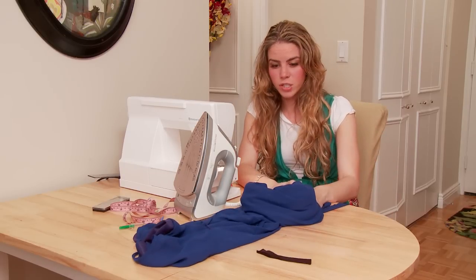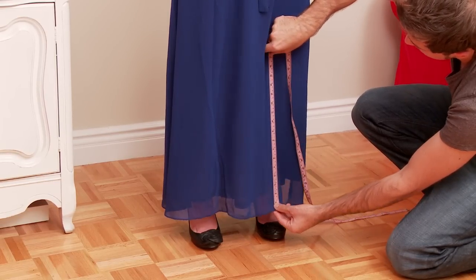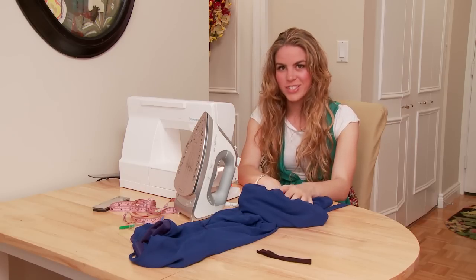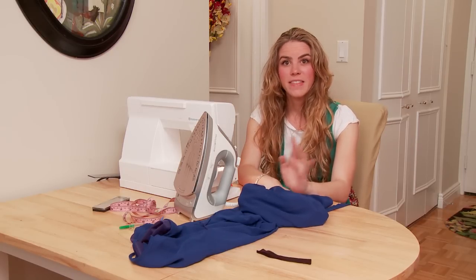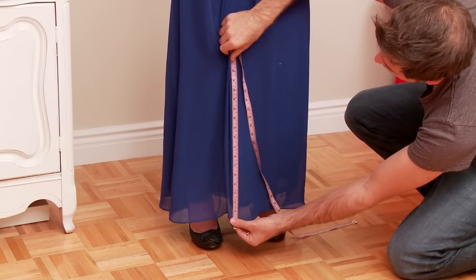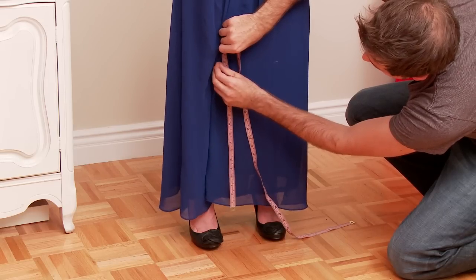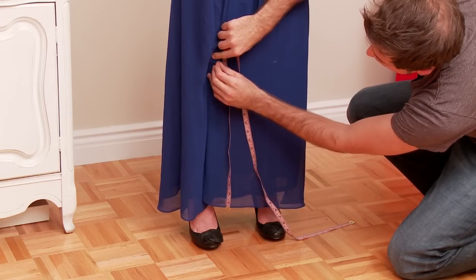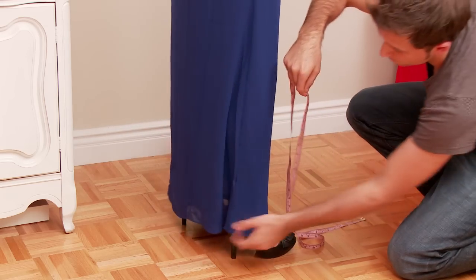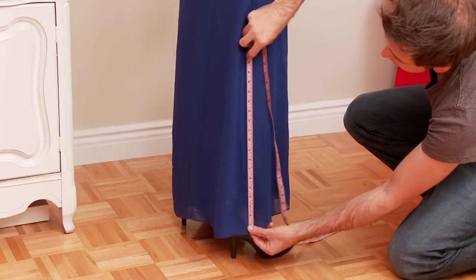The first thing you have to do is measure the dress. You want to put it on with the shoe that you're going to be using and have somebody help you, because obviously if you're wearing it you can't measure it yourself. It's very important that it's measured properly so that you have a hem that sits nicely and the dress fits you properly. You're going to start from the bottom of the dress — not the floor — and measure up. You want to measure in a few different places so that you have an accurate line, an accurate measurement of where it needs to be.